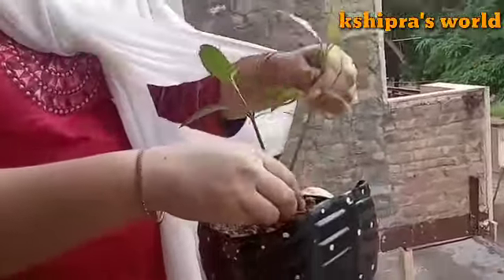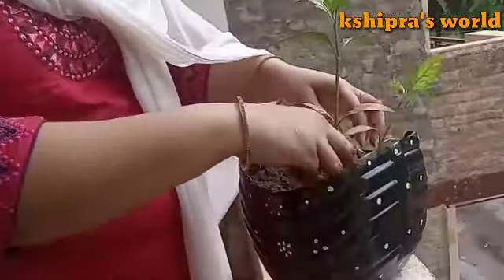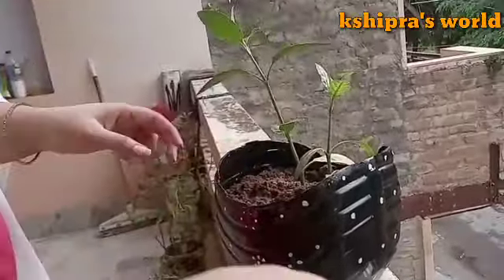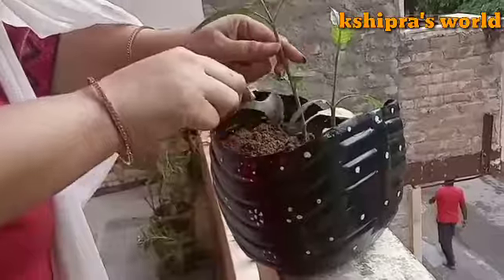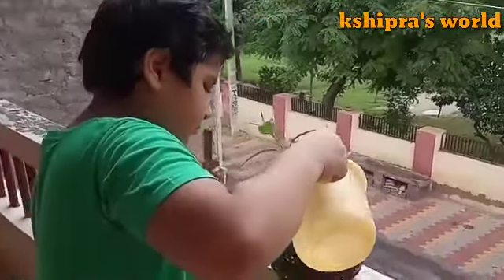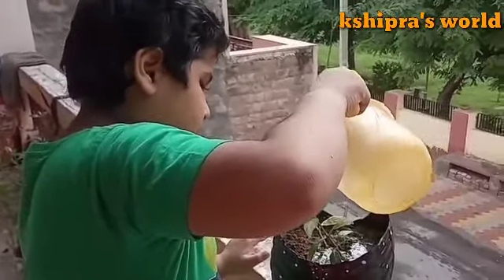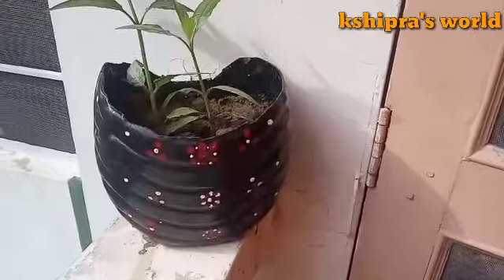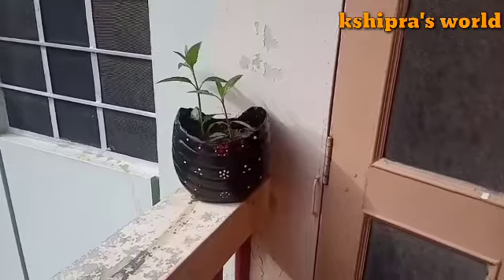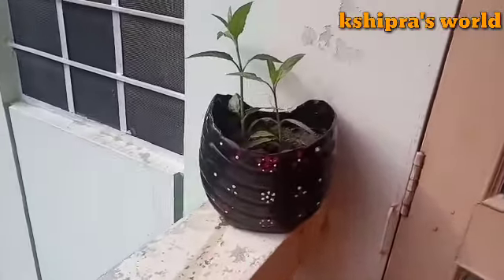I have made a long planter and now I am putting in a pot with a little water. Our planter is ready at zero cost! We have made it from a bottle from the house — see how beautiful it looks.